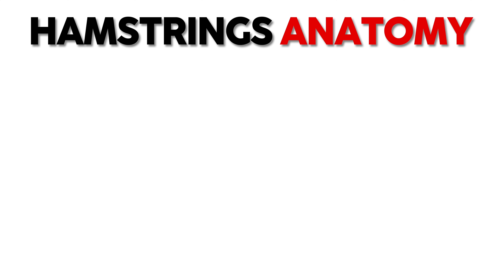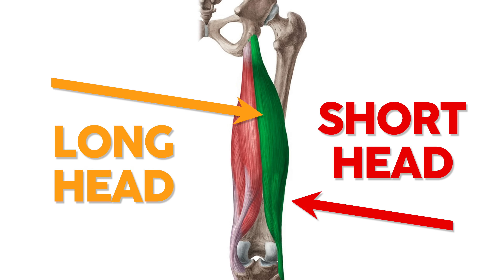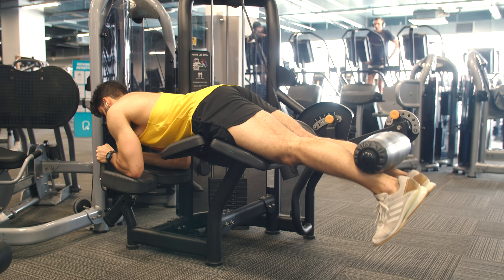Here's a little known fact: the hamstrings have four heads, just like the quadriceps — although a recent study found they might have five. Three of them do hip extension, so any hip hinge will train those effectively. But the fourth one, the biceps femoris short head, only does knee flexion, which means that to maximize lower body growth, you almost certainly need to include some leg curl variation in your program. As a bonus, leg curls also train your gastrocnemius — one of your calf muscles — since it crosses the knee joint and assists in knee flexion.